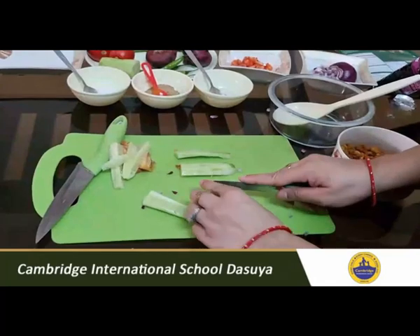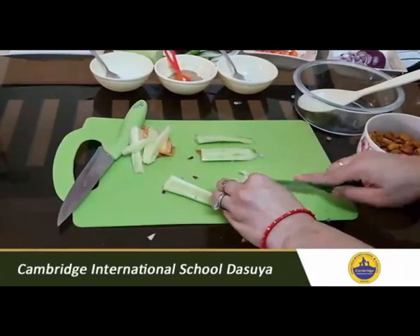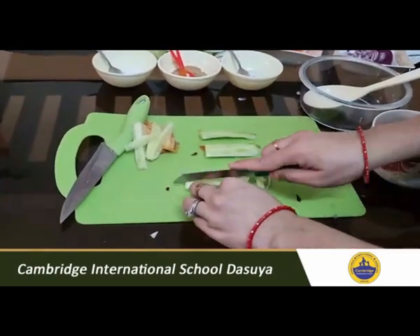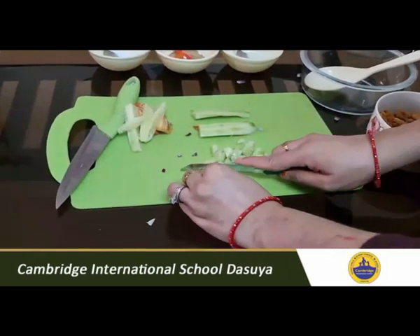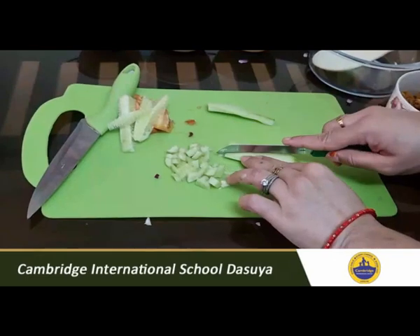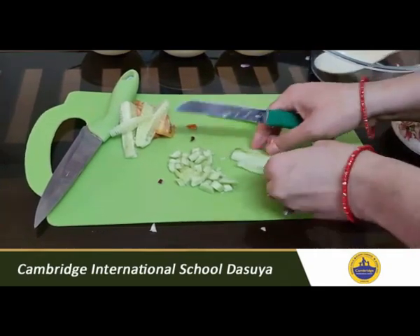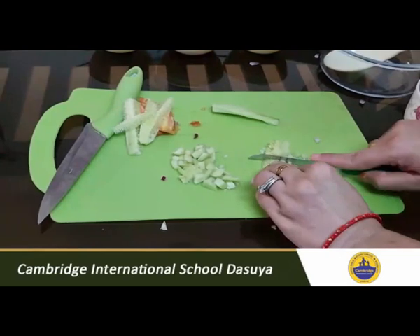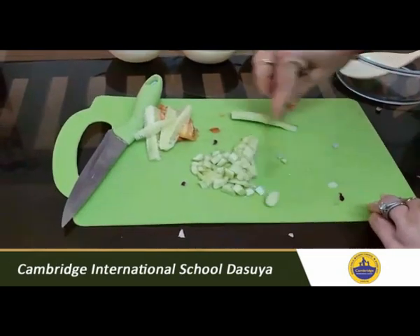Then cut the cucumber into fine small pieces. You can see how to do it — be very careful while using the knife. As you all are very small, you can take help of your elders or parents at home, because you may get hurt cutting your finger. I don't want that. So take help of your parents or any elder person at home for the cutting part.